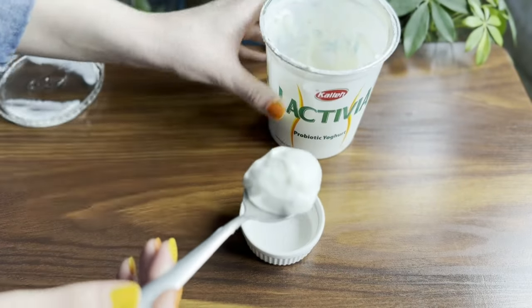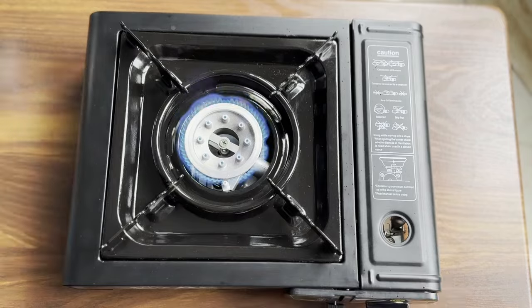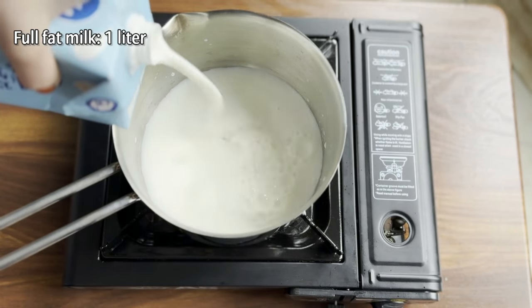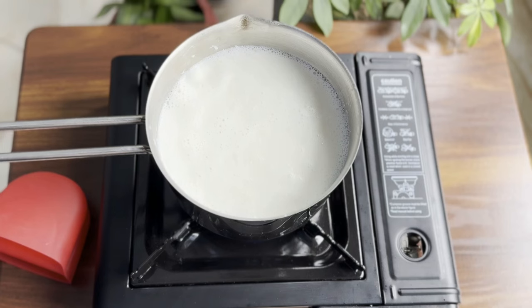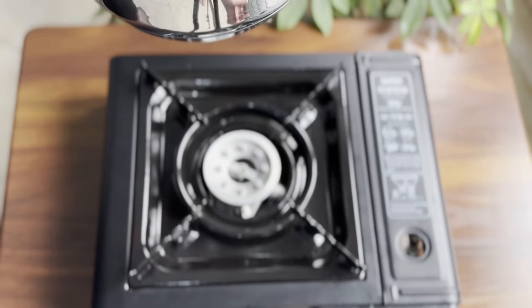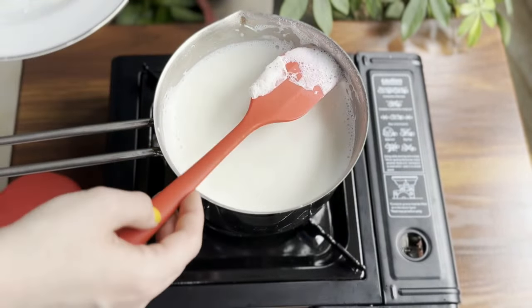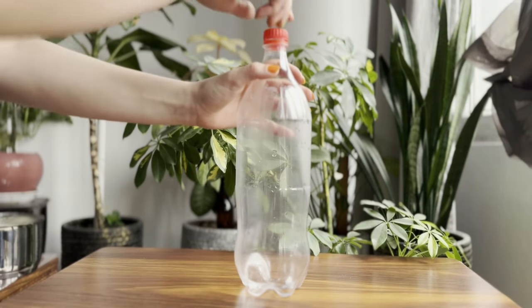Now it's time to heat the milk. Use one liter of whole milk for the best results. Heat the milk until it almost boils. After it cools down a bit, skim the cream from the top of the milk — this step ensures a high quality drink. Set the milk aside to cool down to room temperature.